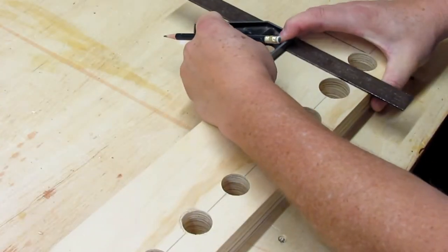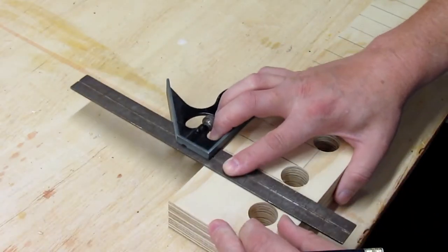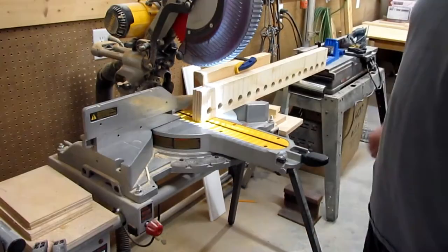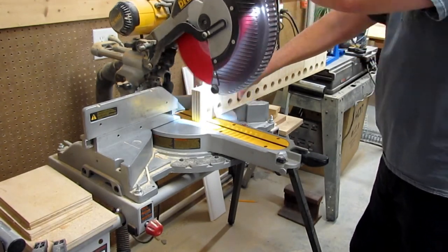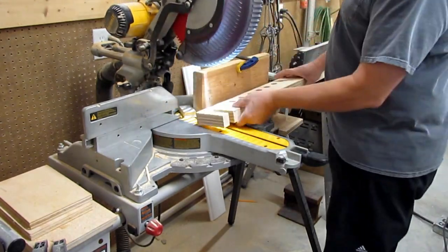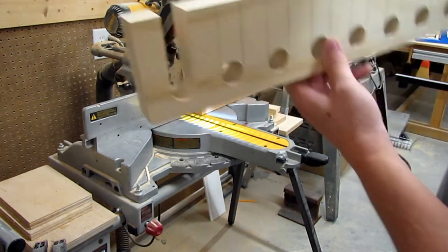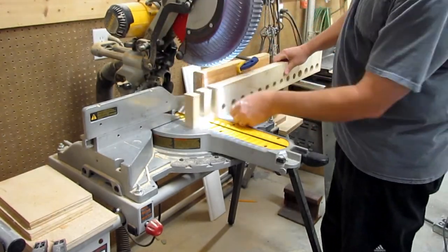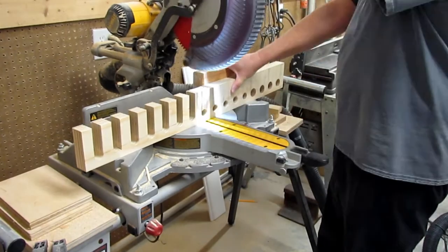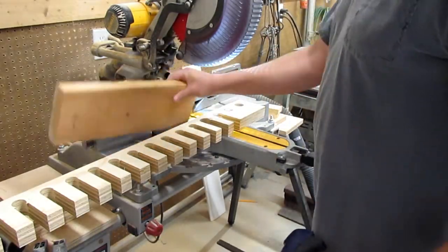Using my square again, I marked lines from the edge of each hole to the front edge of the top plate — these mark my cut lines to finish off the slots for each pipe clamp. I clamped a two-by-six to my miter saw fence to step the top plate out, so the bottom of the blade would come close to the bottom of the slots as I cut them. I cut each line and removed the waste to form individual slots, then switched the spacer block to the other side of the miter saw to finish off the remaining cuts.